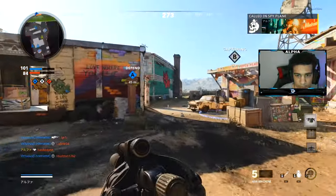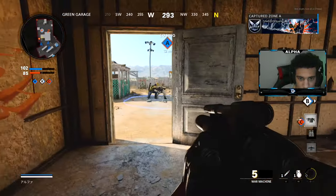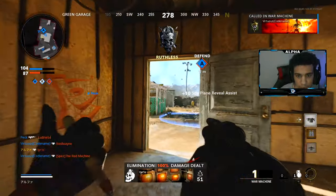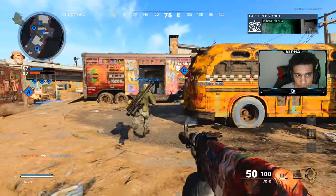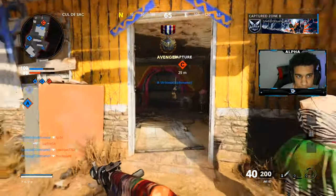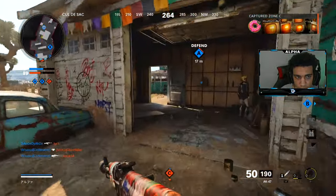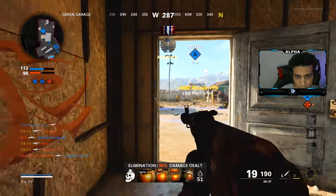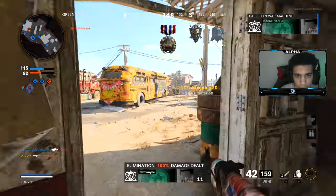I don't know about you guys, but it's like so satisfying — oh my god, so satisfying getting kills with the war machine for some reason. 16 kills. Spawns are definitely going to flip. What'd I say — 20-20.